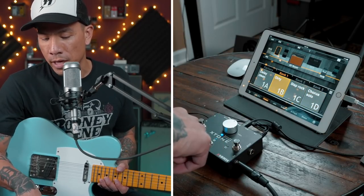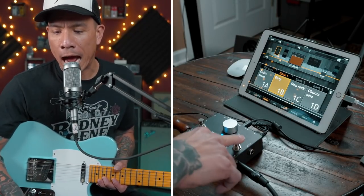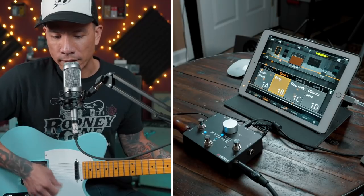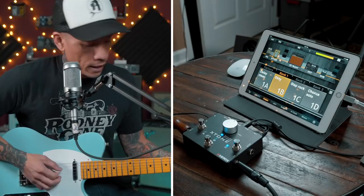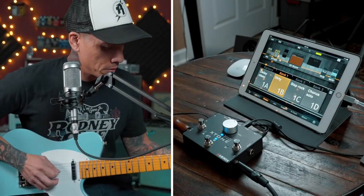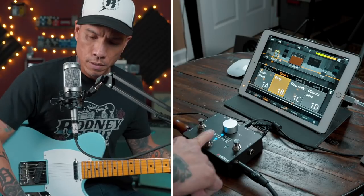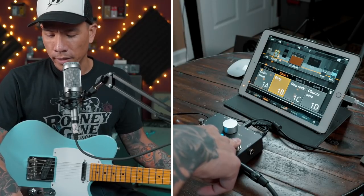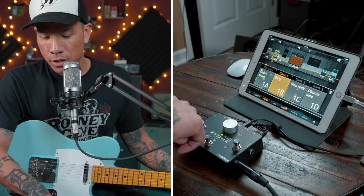If you hold down the B button, it switches to blue mode. Now these buttons can actually pull individual effects in and out. In my dirty patch, I can take out my Tube Screamer, put in a delay, add a chorus. Super easy. The third mode is red, which I haven't figured out how to use yet.